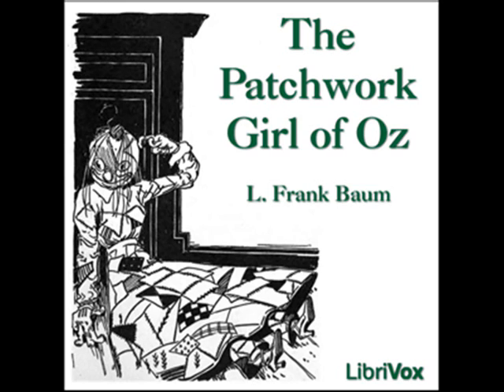'Has she any brains?' asked Ojo. 'No, I forgot all about the brains,' exclaimed the woman. 'I'm glad you reminded me of them, for it is not too late to supply them by any means. Until she is brought to life I can do anything I please with this girl. But I must be careful not to give her too much brains, and those she has must be such as are fitted to the station she is to occupy in life. In other words, her brains mustn't be very good.'